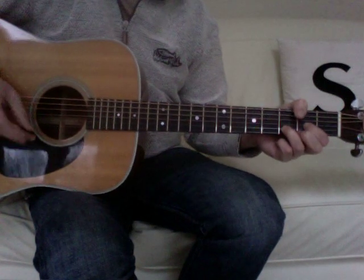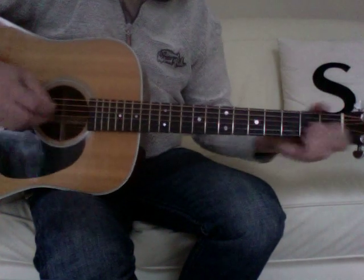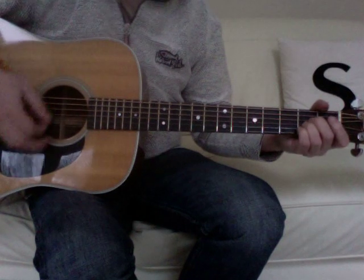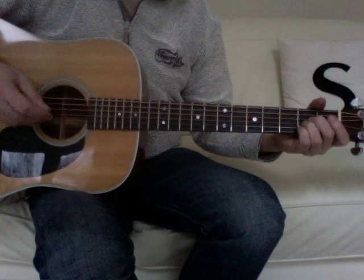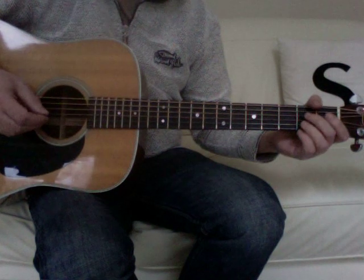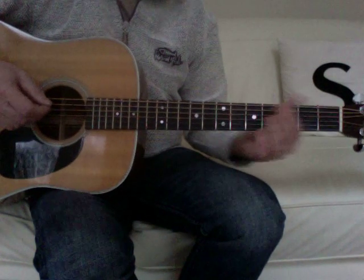This is Bruce Springsteen's 'I'm Going Down'. The original recording is in A — not quite standard pitch, so you'd need to tune to the recording if you wanted to play along with it. The live versions are being played in B.